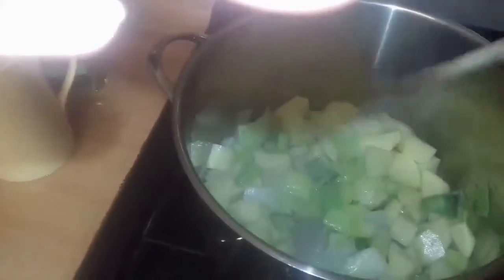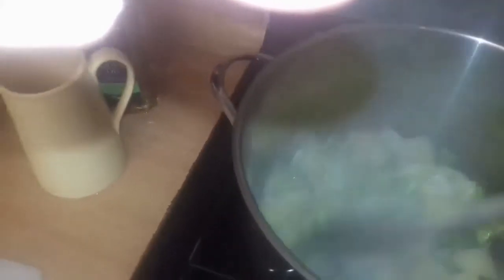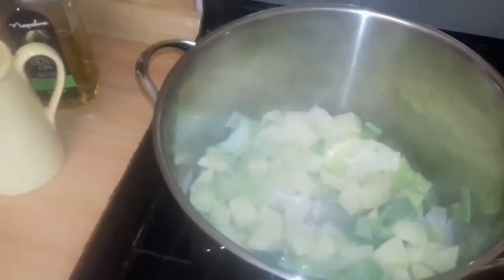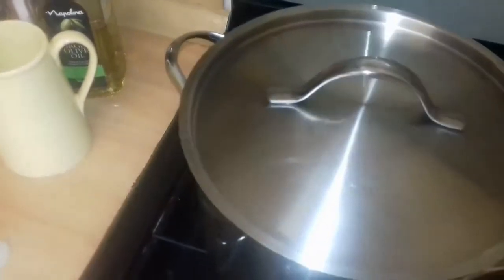Right, the potatoes are in now. I'm not going to let it get burnt on the bottom. I'm just going to put the lid on and let the steam cook them for a bit.